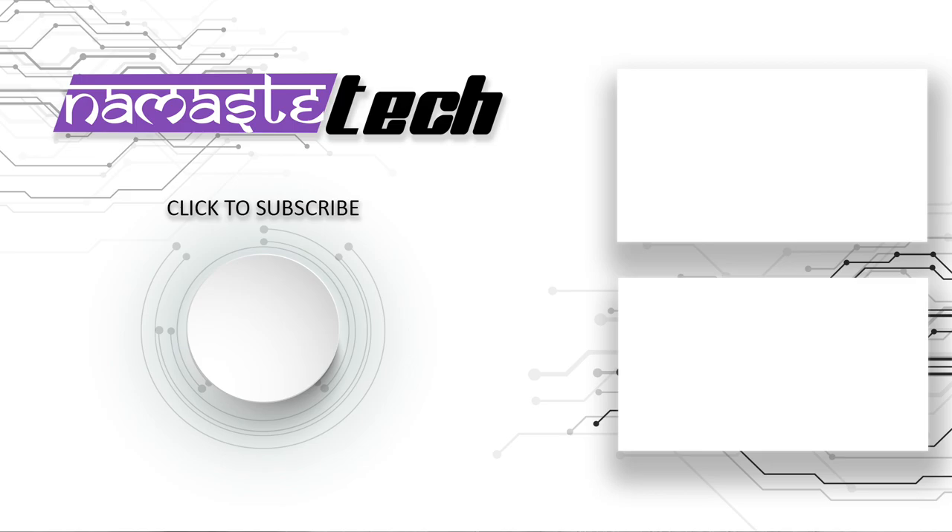So that's it for this video, guys. I hope you found it useful. If so, please do subscribe to our channel for more such videos. Thanks for watching.